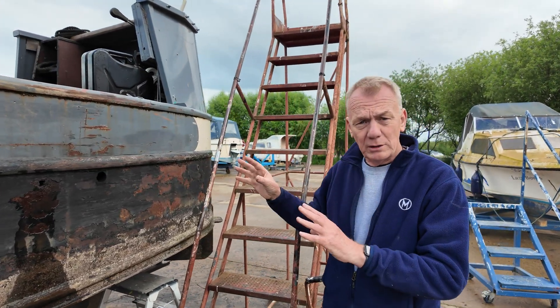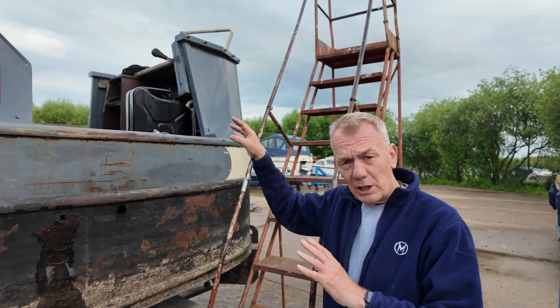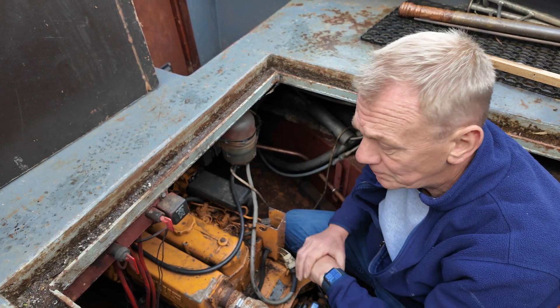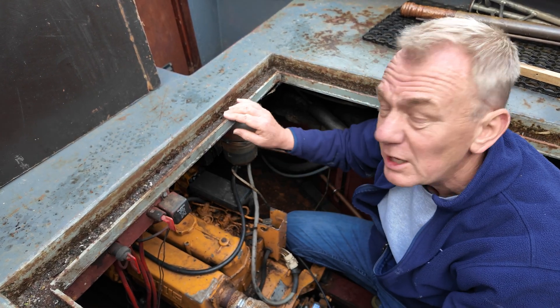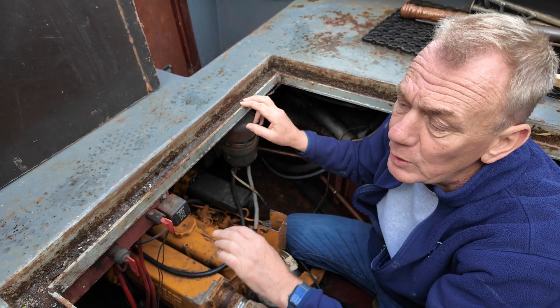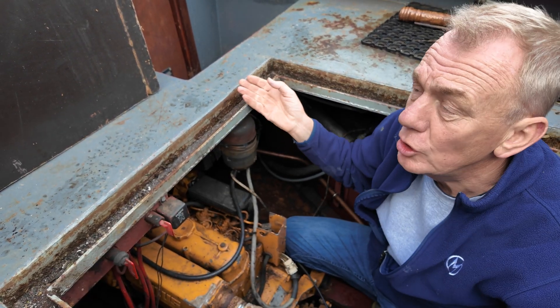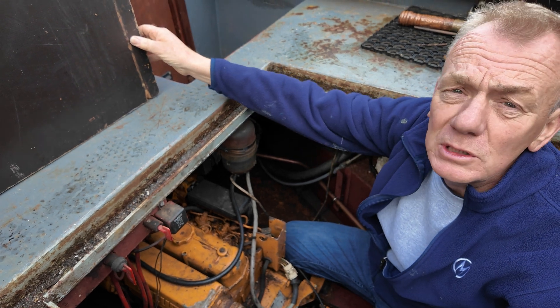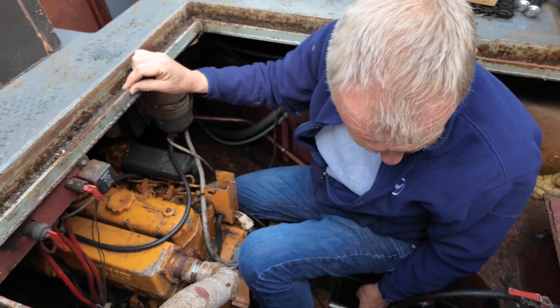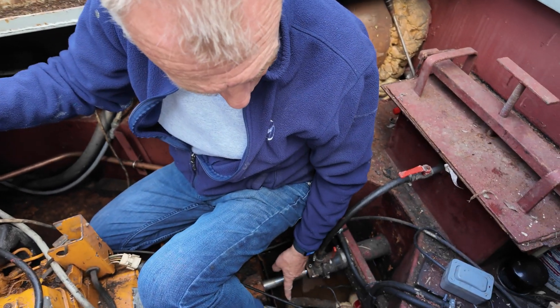The big amount of work will take place in the engine room, so join me up there. So we're in the engine room — this is what it looks like at the moment, fairly typical I would imagine. You can see the combing here, not much of a drain. A lot of the water comes in through this leaky hatch and into here — you can see the massive amount of water in the bilge here.